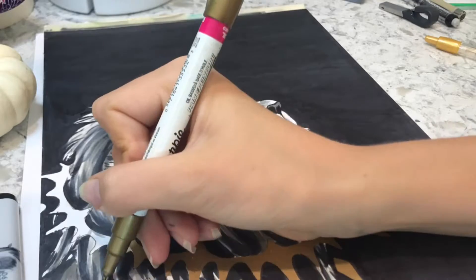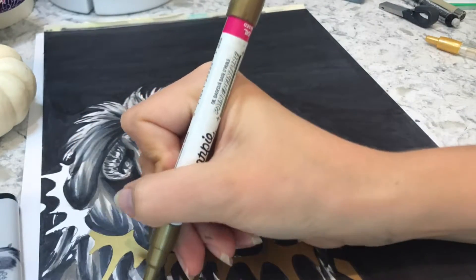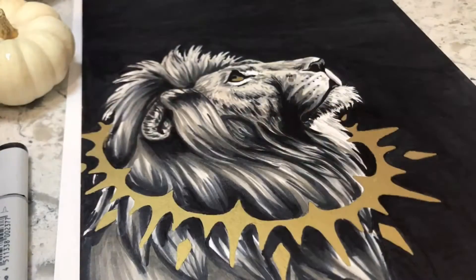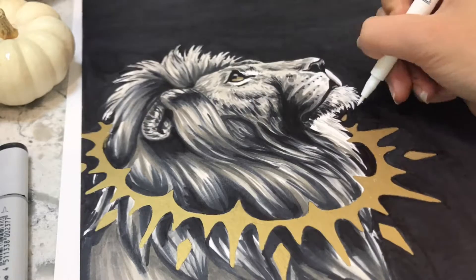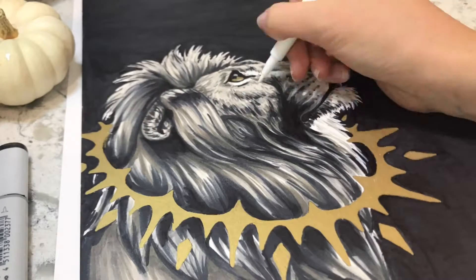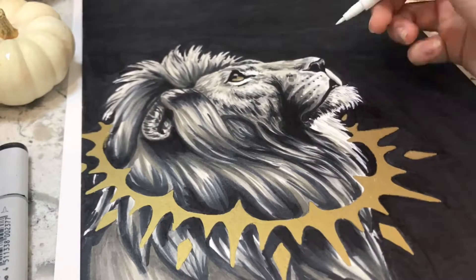As you can see, in order to add some sparkle and pop to this drawing, I'm using a gold metallic pen to do the gold ring around the neck as well as the eyes, just to make it really sparkly.